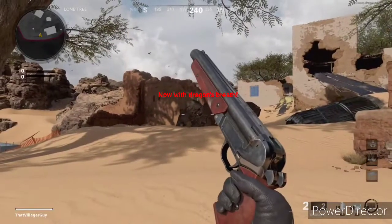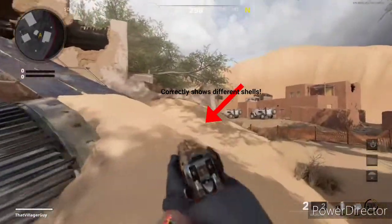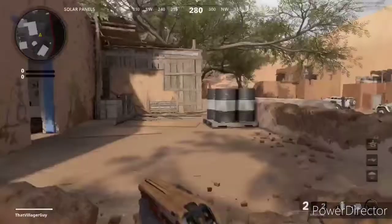Now, with Dragon's Breath! This actually correctly shows different shells when using Dragon's Breath — that surprises me.